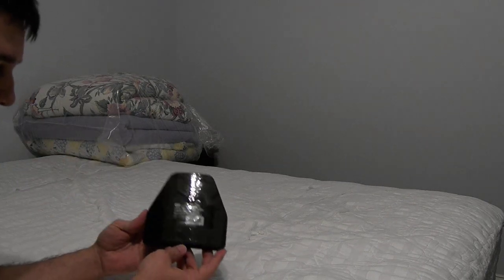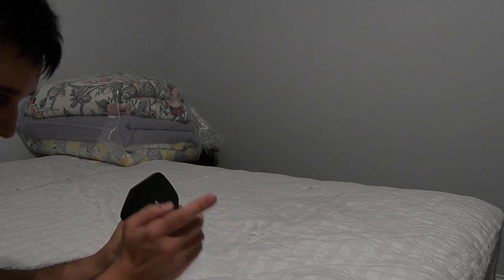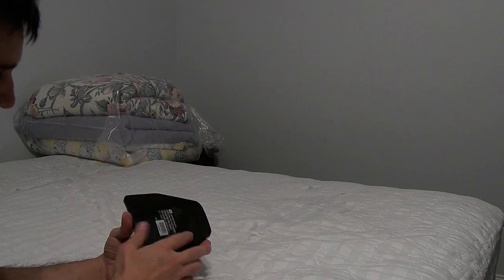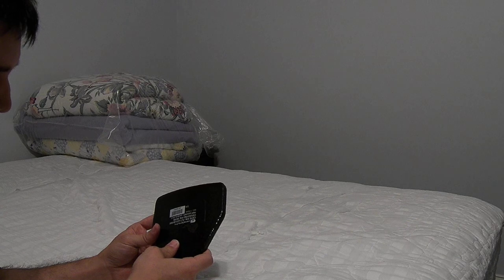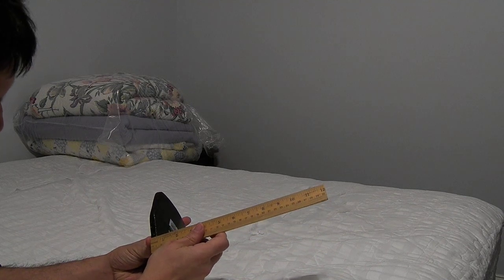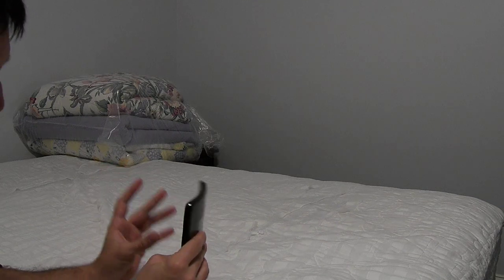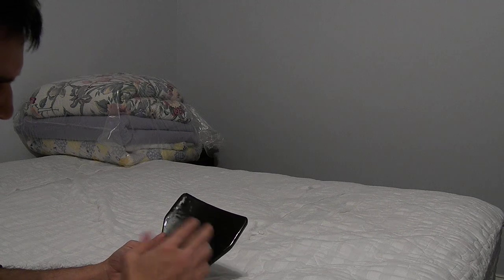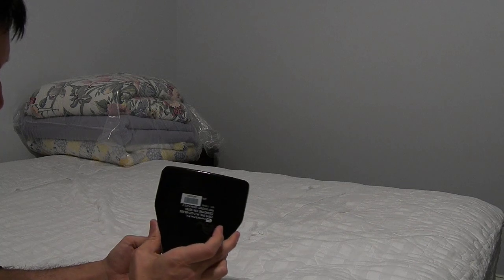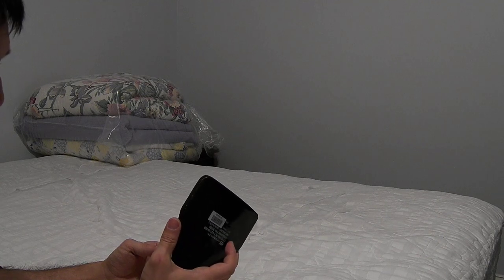These Ceradyne armor plates were originally designed to go with a specific chassis. The full system for that chassis included the CryLap panel where these plates would have gone. These plates are under a half inch thick, which is absolutely incredible. They're not really full armor plates — they're supposed to go with soft armor backers. This is pure ceramic.